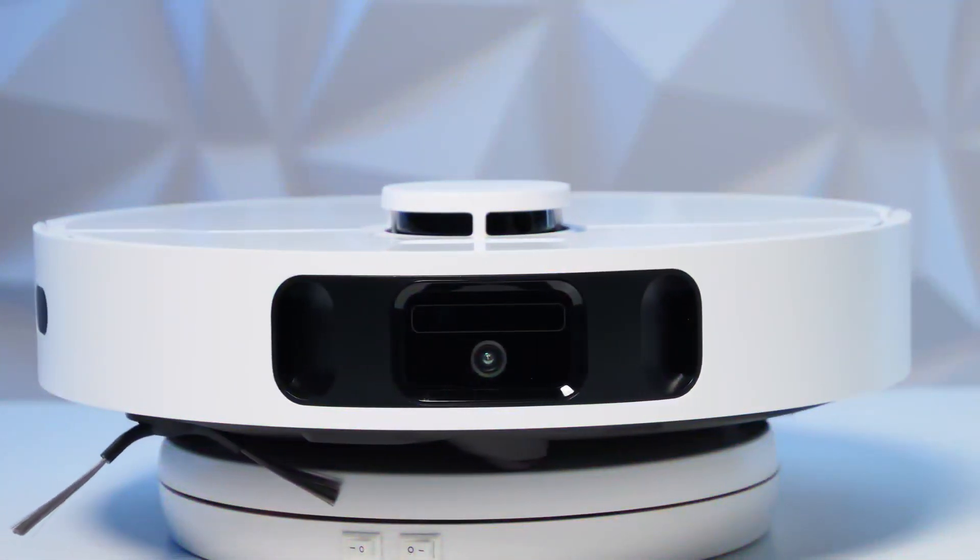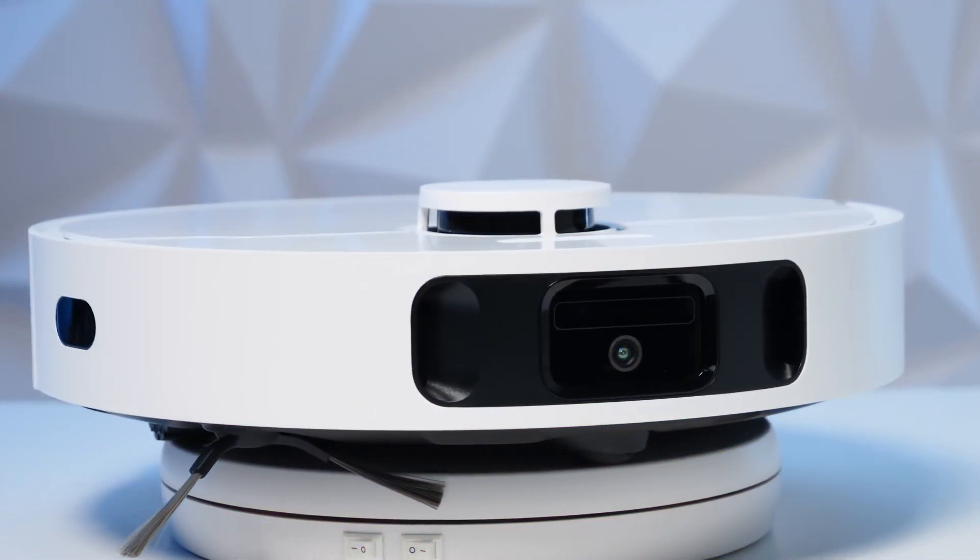Behind this little but powerful cleaning robot is MOVA — a brand that, although it hasn't been in the market as long as other giants in the industry, is making a name for itself through innovation and efficient robots, and honestly, really good prices. MOVA is committed to total automation and smart integration in our home, and the E30 Ultra is a highly recommended product for less than 400 euros.